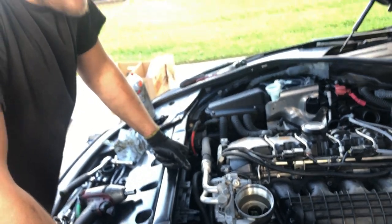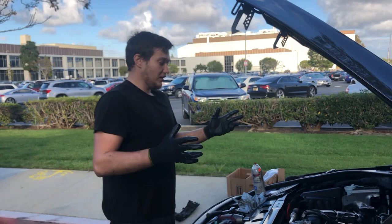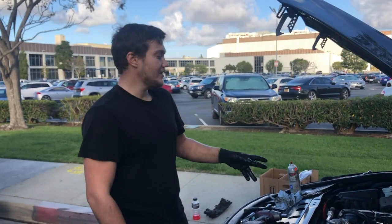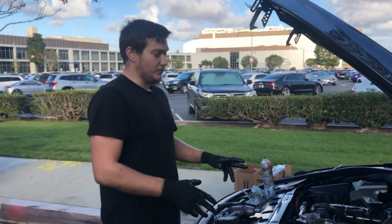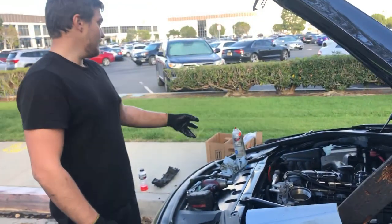Alright guys, that's pretty much it. We completed the valve cover gasket and the oil filter housing gaskets on this car today. We're just going to do the oil change and put those little parts back in. Thanks for watching — I hope it's been helpful and stay tuned.